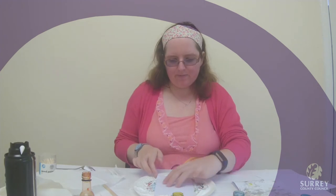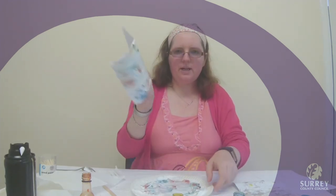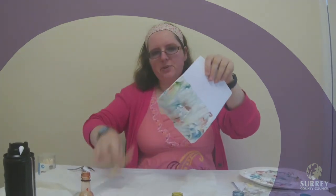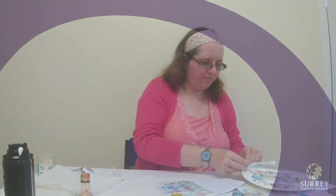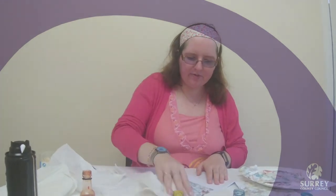Then I am going to lift it out. You will get something that looks like this, which might look a bit strange, but we are going to get our lolly stick and use it to scrape off all of the extra shaving foam. If you don't have a lolly stick, you could use the back of a knife or anything flat. Then use some kitchen roll to make sure you have got rid of all of the shaving foam.